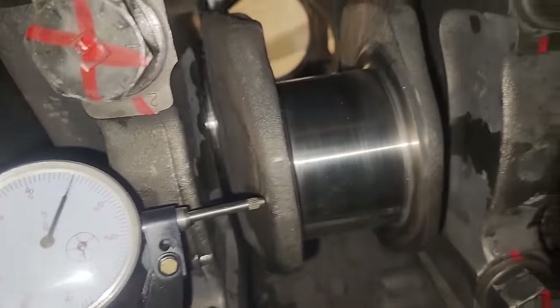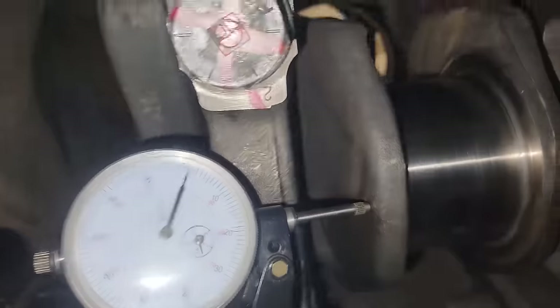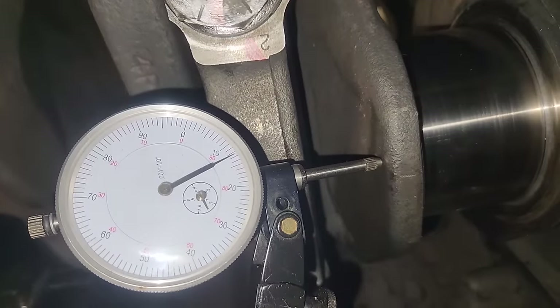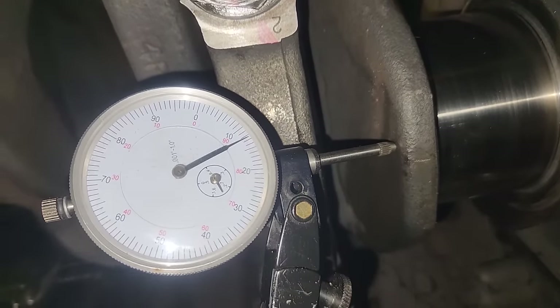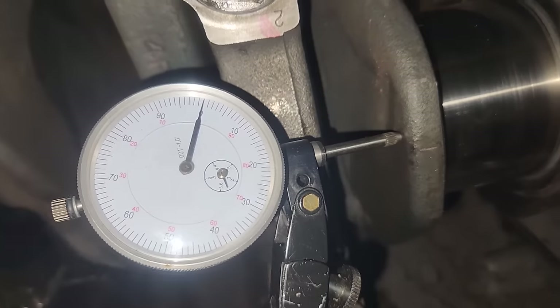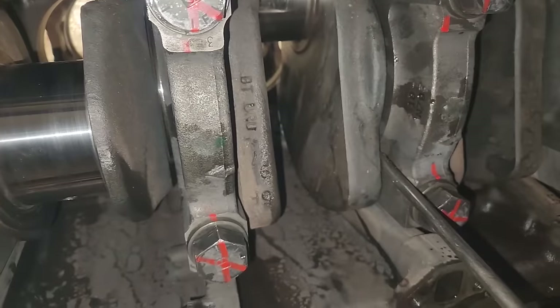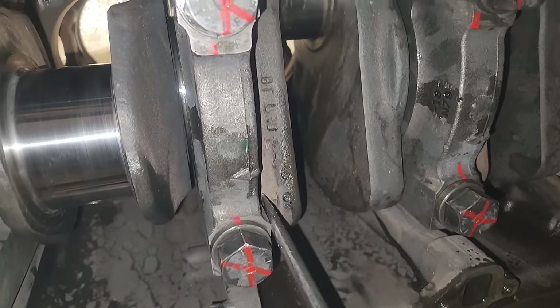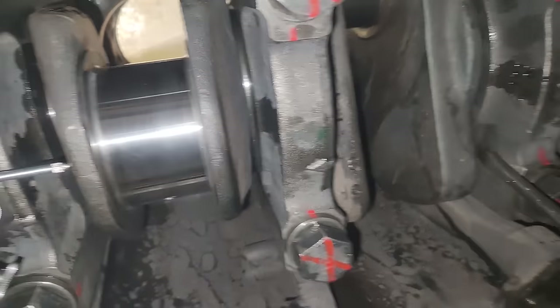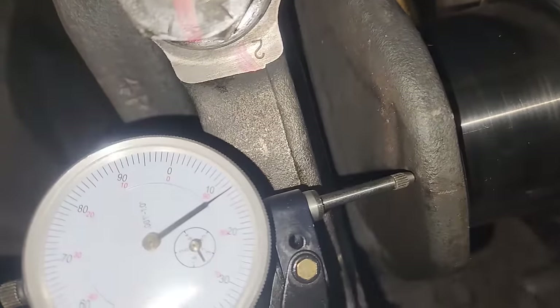Once your thrusts are installed, put a dial indicator against the engine to the crankshaft, move it back and forth, and measure end play. We have 12 thousandths here, which is within spec. So that's pretty much it — we've shown you how to do the main bearings: how to remove them, how to inspect them, and how to do your thrust bearings. It's fairly simple, although a tedious and dirty process, but it has to be done to do engine repairs properly. Hope you guys learned something — thanks for watching.